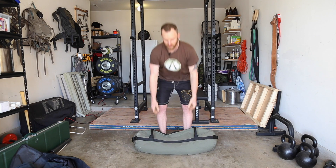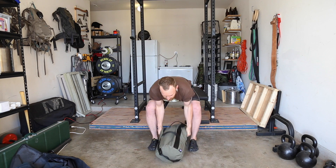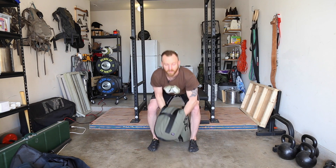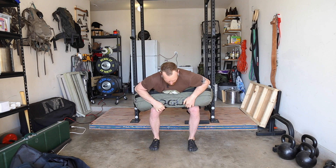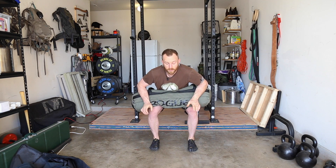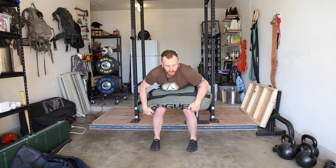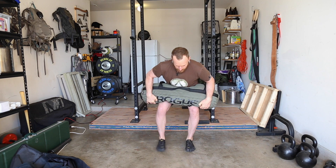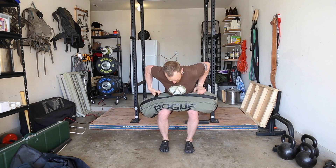If you have an object that doesn't have handles, you're probably going to want to straddle it and grab it underneath, then play with it to get it into your lap. When you lap, watch your knees — you don't want to cave them in because that's going to put a lot of stress on the inside of your knees. If you need to reposition, bring your feet in and that will give you a firmer platform.